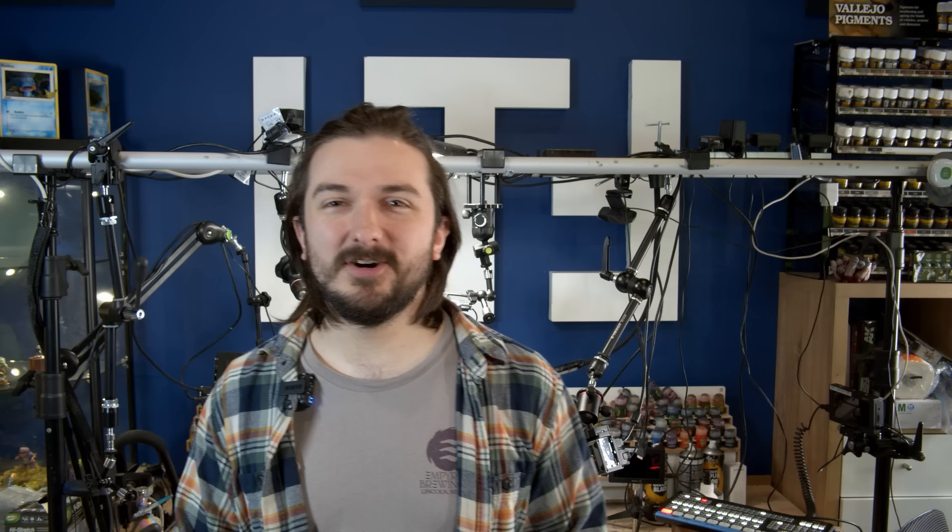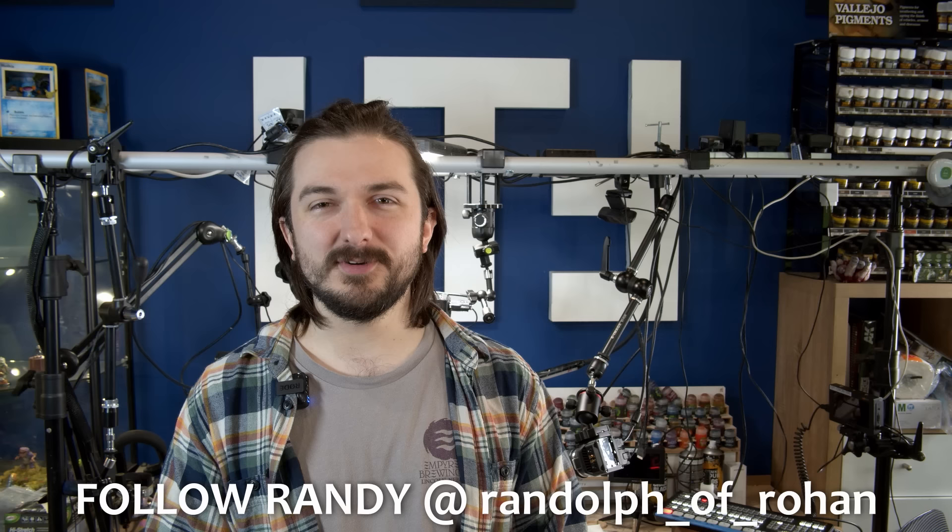Thank you once again to our sponsor, Established Titles, for making our Knight a Lord. That was super cool to build, and remember to chuck some comments down below — the top two most liked comments will be the primary and secondary color of our Knight. I cannot wait to write the patrons in the scroll of honors on the Knight's sides, or legs, or shoulders, or wherever we can fit them all. A final thank you to Randy for reaching out and sending us this Knight — there's no way we would have been able to do a video like this without your help. Go give him a like on Instagram and look at his cool Lord of the Rings models. Make sure you click like and subscribe, and in the next couple of weeks we'll be painting up and posting the second part to this Knight Porphyrion journey.